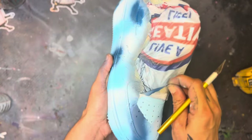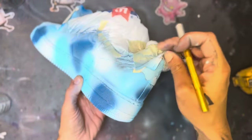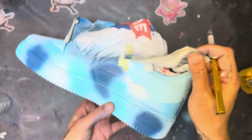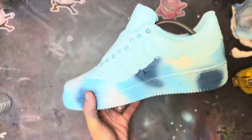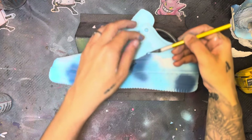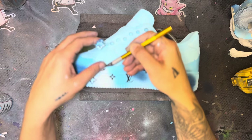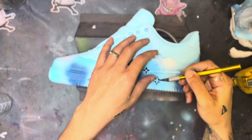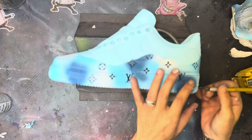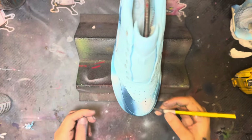Now we're on to the fun part. We're going to remove the bag and the tape from the uppers — this is when you'll be able to tell if you did a good tape job, if you don't have any overspray or leakage coming through. Now we remove the LV symbols. You can see this custom is really coming to life — all those random areas of different blues and whites really bring it all together once you take the LV symbols off.